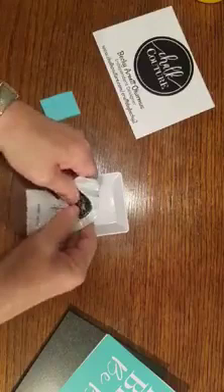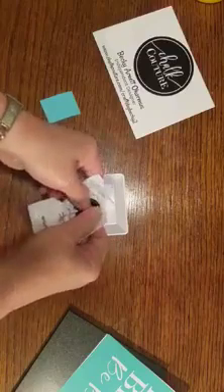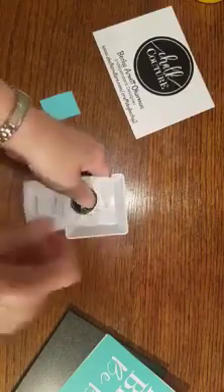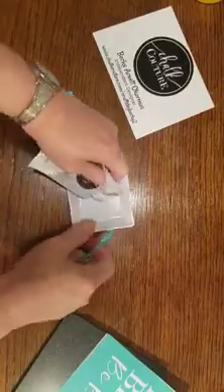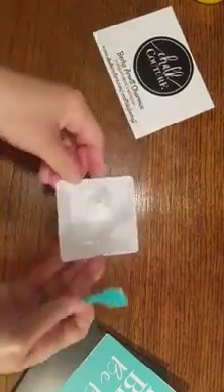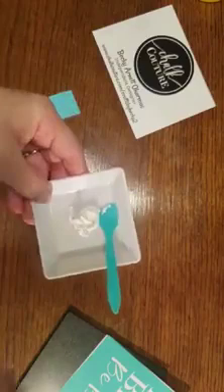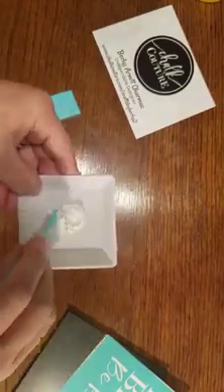We're going to go ahead and press this out. I'm just putting it in a saucer or a little plate. This white tends to dry out the fastest. We're going to look at the consistency and see if it's cake batter consistency — it looks like it's a little drier. So you want it cake batter, Greek yogurt consistency, like if you're making some pancakes. So I'm just going to spritz a little water in here — this is water-based so it comes back to life with just some water.